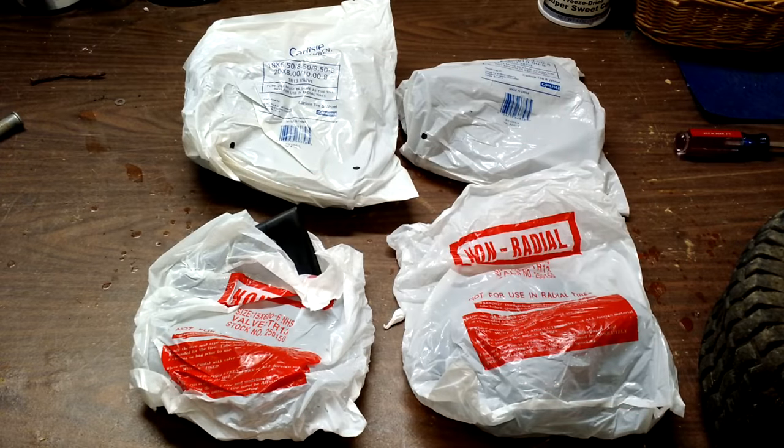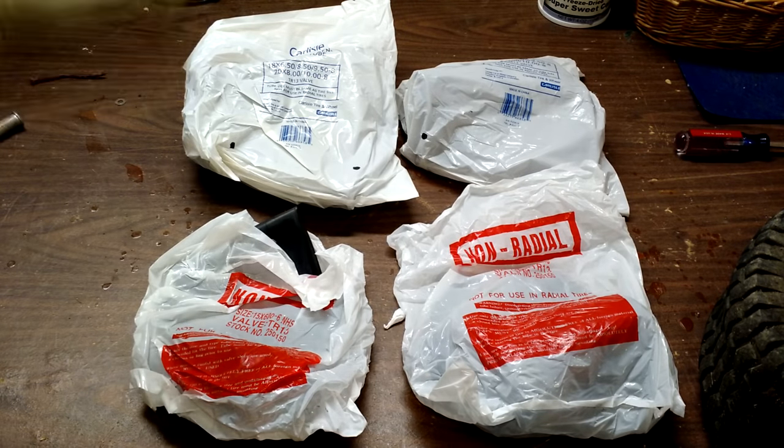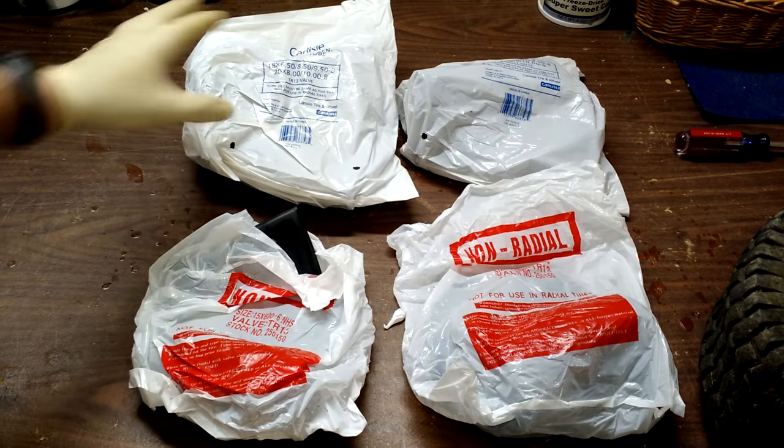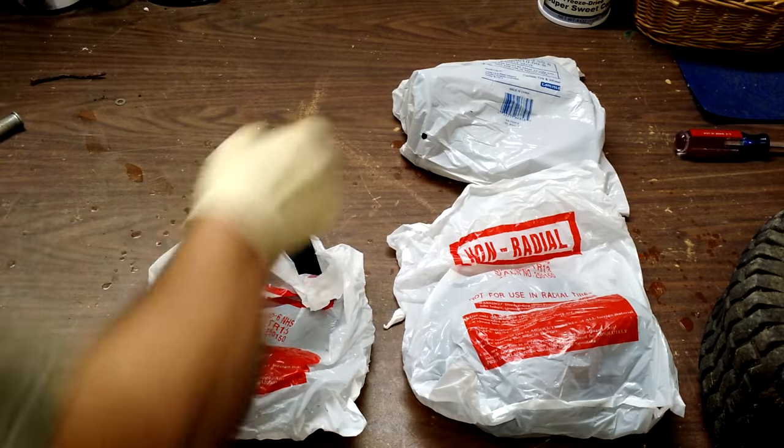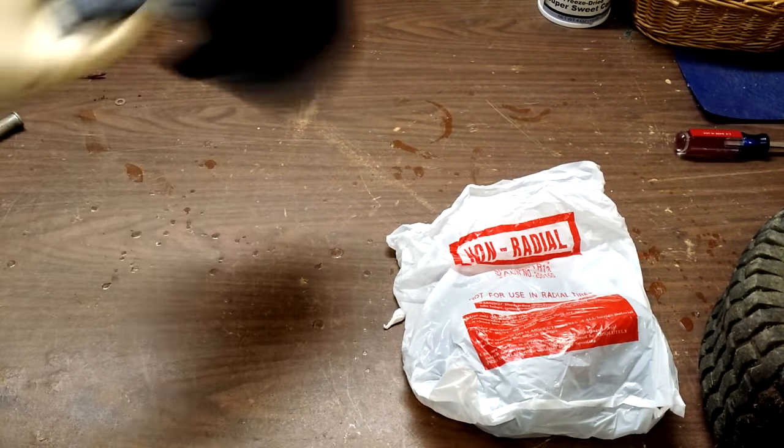This is what my $45 — free shipping — got me: four tire tubes. These two are for the rears, I'll set those aside. These two are for the front. I'll take one of those out of the package, and set the other aside.